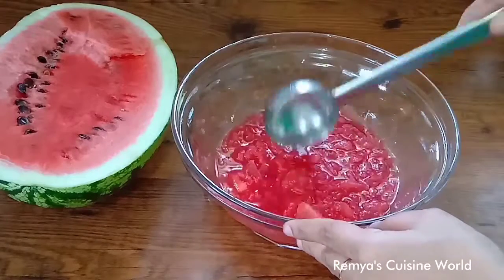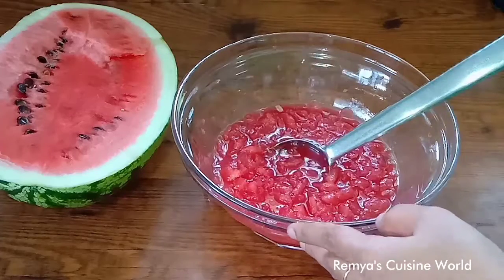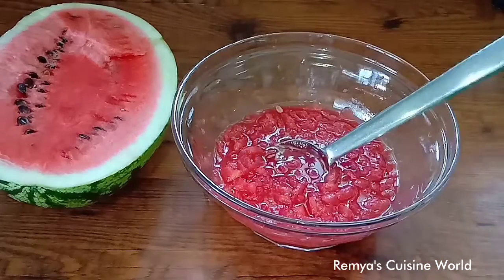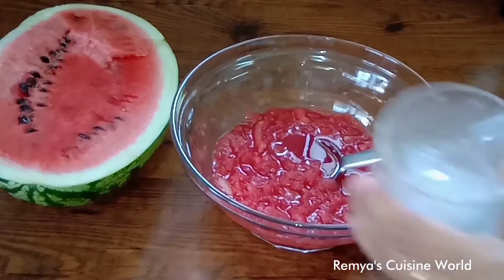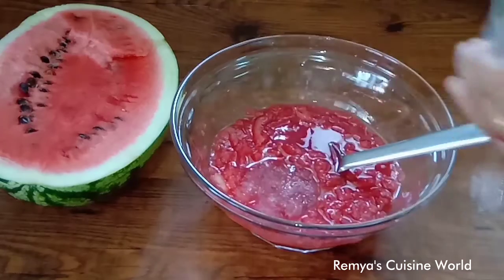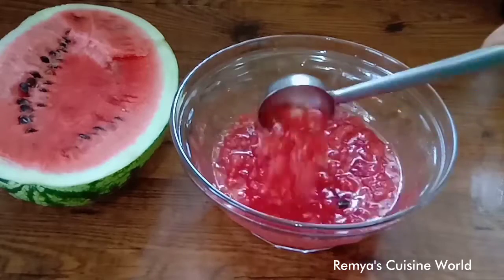I've added ice cubes in one mix. I'm going to cook the ice cubes now, in one mix. Let's make it melt.